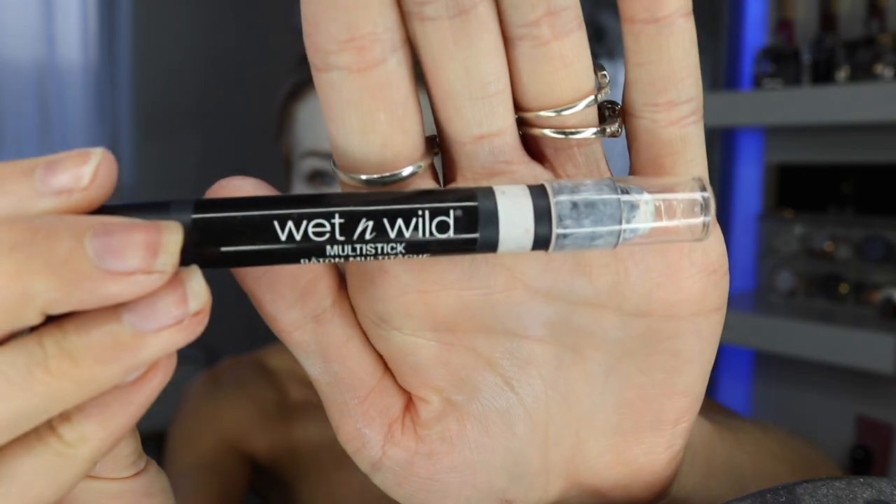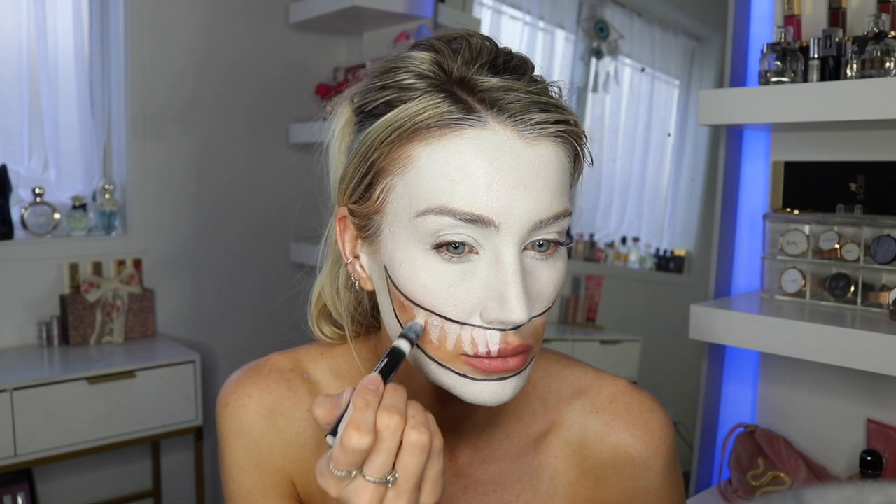Now I'm taking the Body Effects face paint palette — these are water-activated paints. They're sometimes better than an eyeliner because I always used to use liquid liners and they always used to run out, and I was just spending so much money on them. Black water-activated paint is the best bet because it lasts so much longer and you're not going to keep running out.